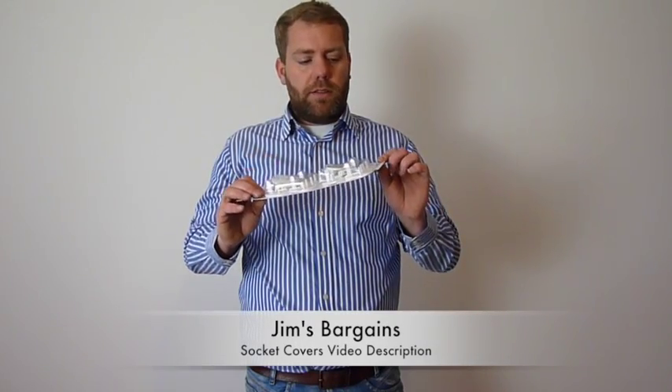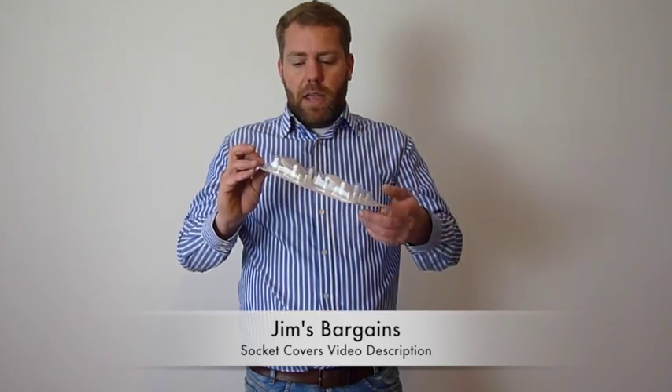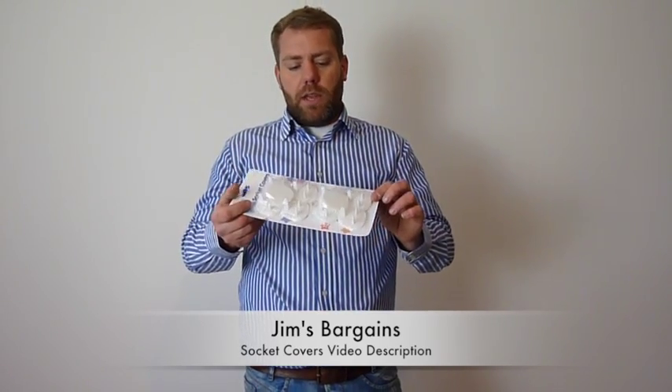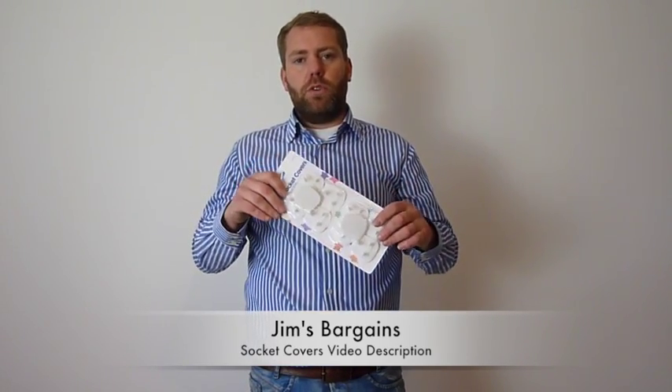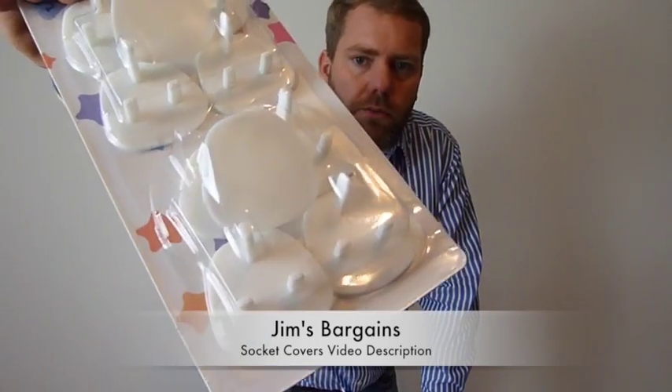Welcome to Jim's Bargains. This is a video listing for socket covers. We sell them in packs of 10 and each of the socket covers will go into a normal UK 3-pin plug. They're white in colour. There's a pack here and you can probably see them through the packaging.